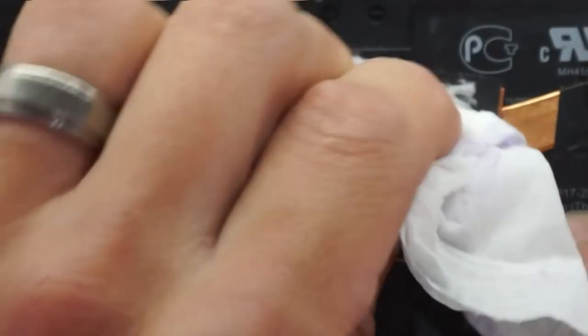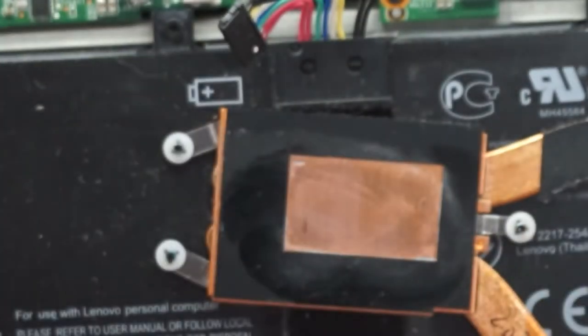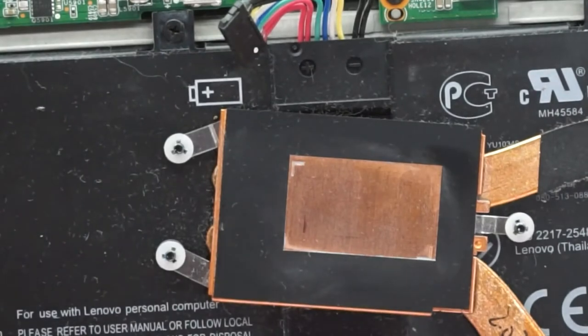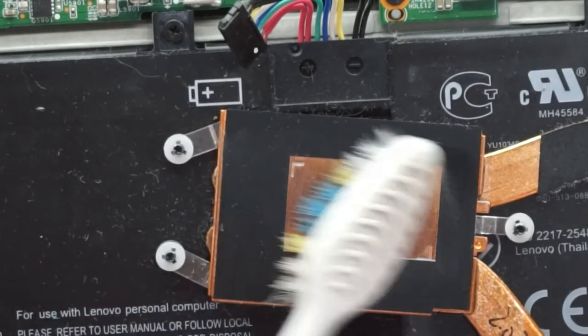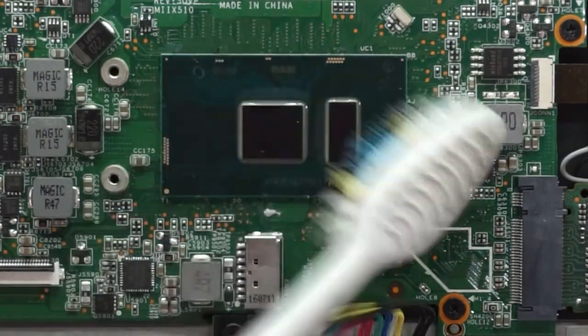Cleaning this one here and this one here. Another way, if it's hard, is to go over it with a toothbrush — it tends to help move it along.